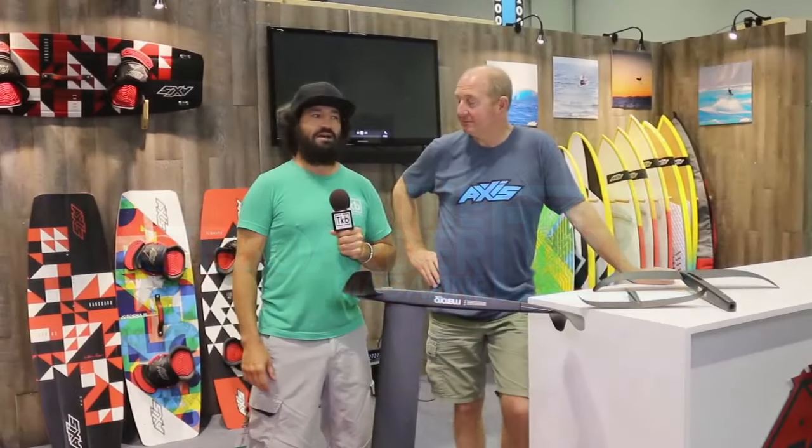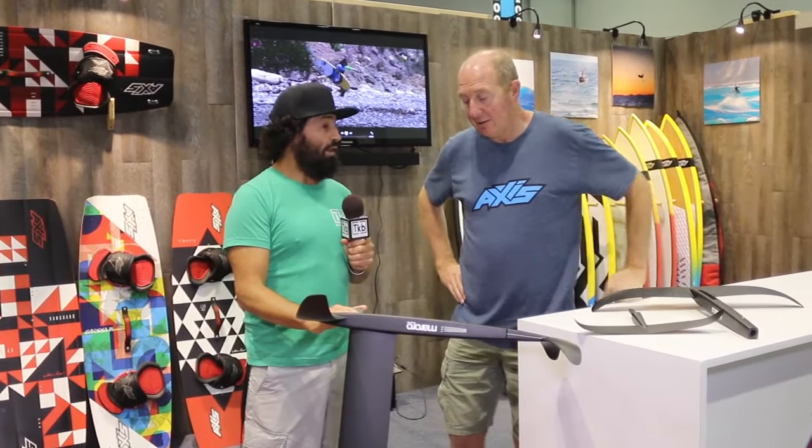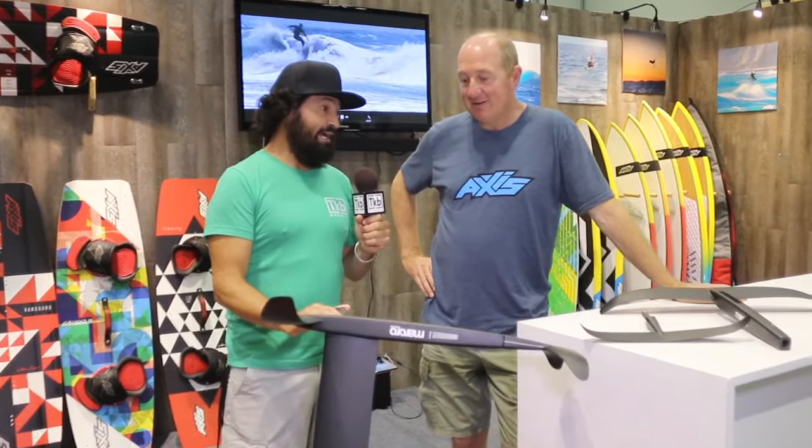Hi, this is Alexis from the Kite Porter Magazine. I'm here with Adrian Roper. We're here at AXS and you've got this incredible foil that you guys have been working on for over a year. It's taken quite a bit of development — there's a lot of work in foils. There's a lot of guys; this is a labor of love over here. Let's talk about it.